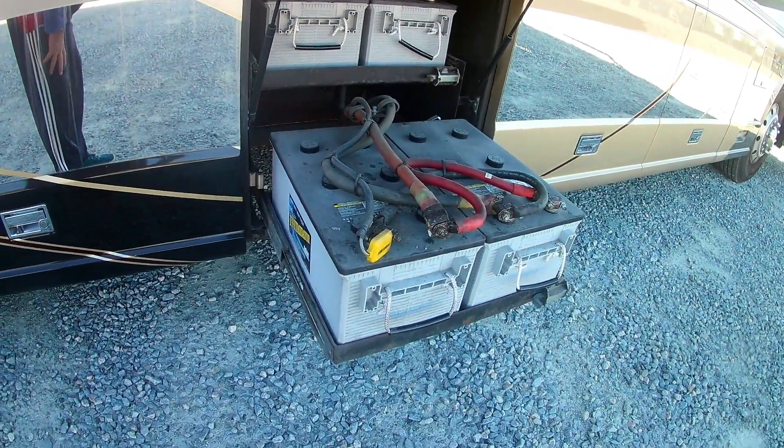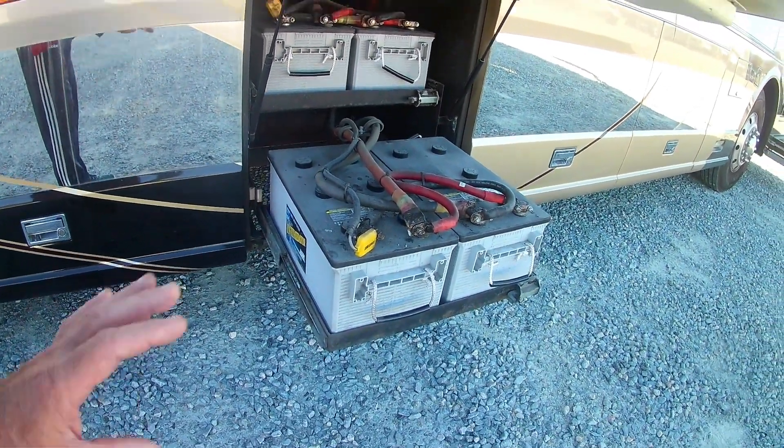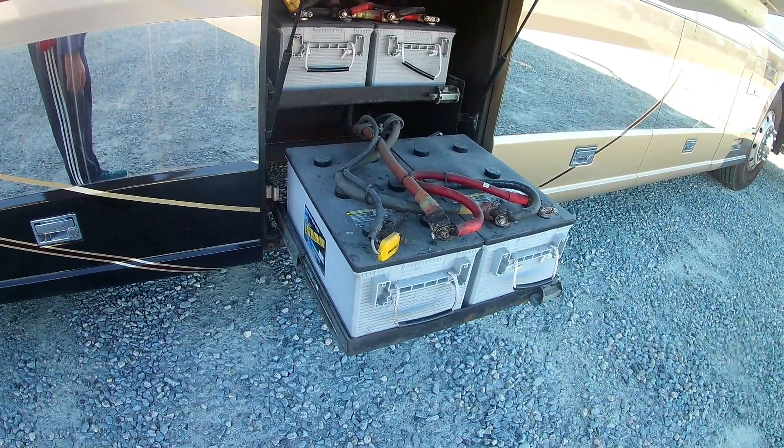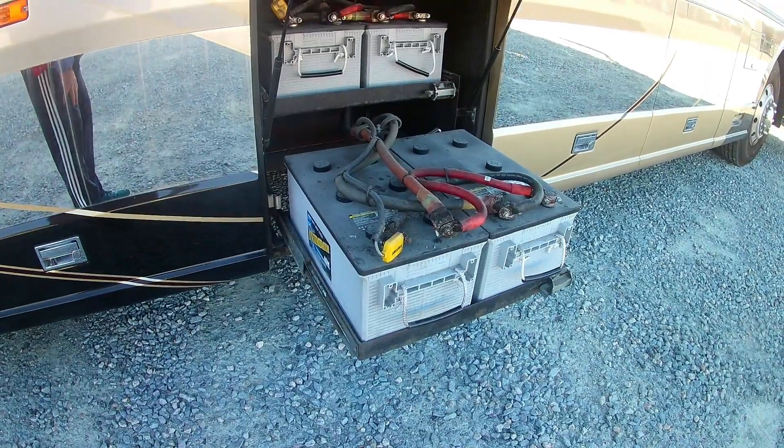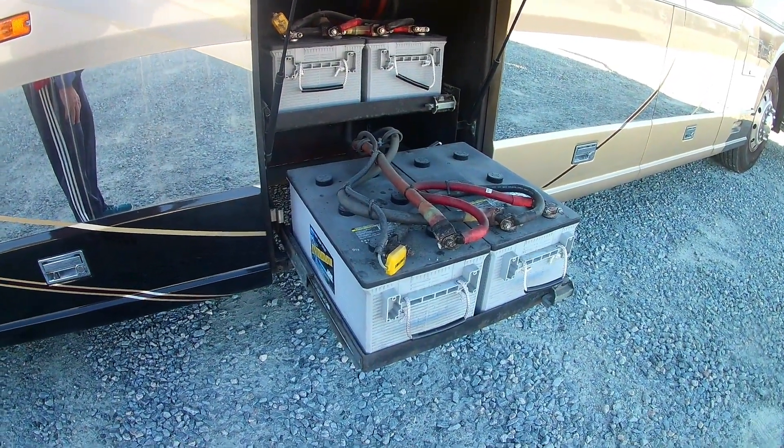I'd like to keep them if possible to simplify the process, because there are other upgrades we'll have to do. From a cabling standpoint, I'm hoping these will do and we don't have to replace them. So stand by and check it out.